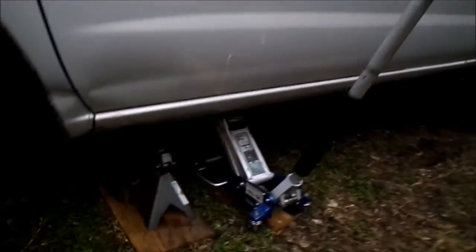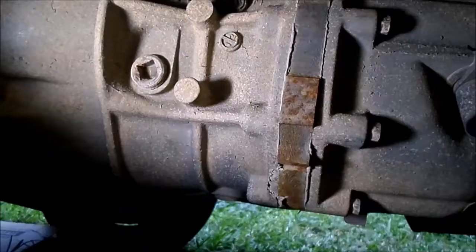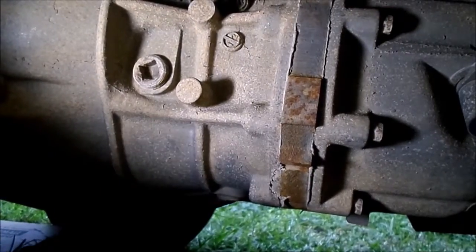By jacking up the car and putting a jack stand underneath it for safety, we've located our fill plug up top and our drain plug down on the bottom.